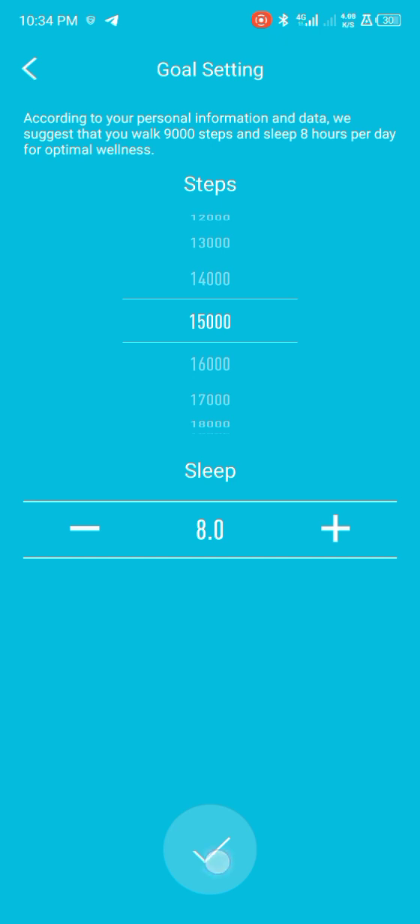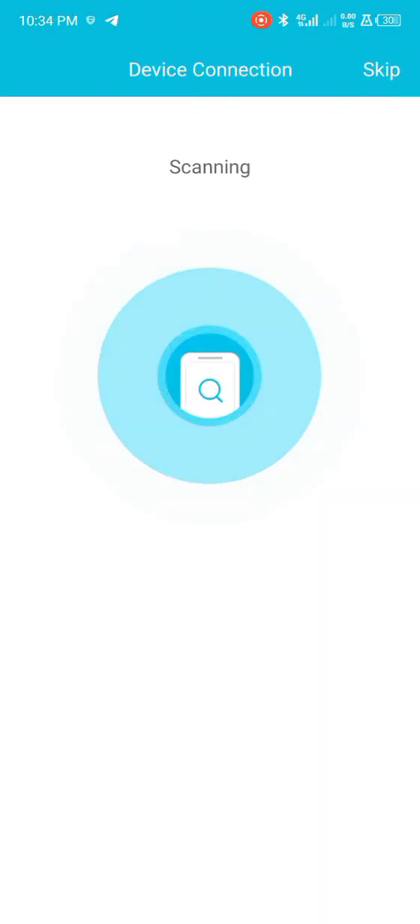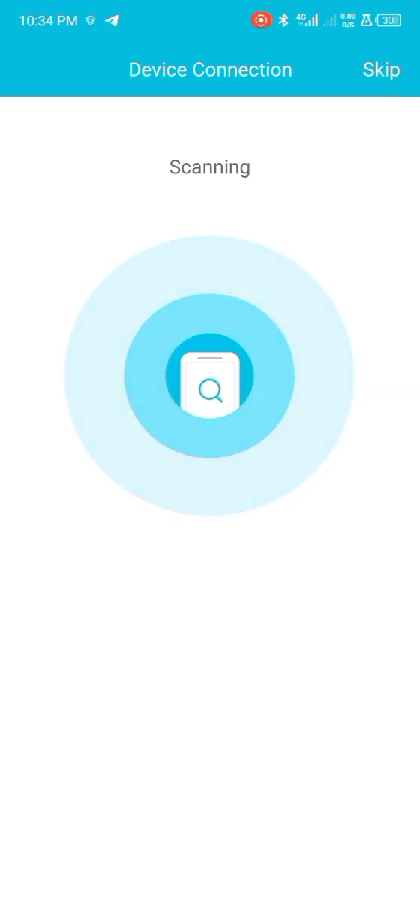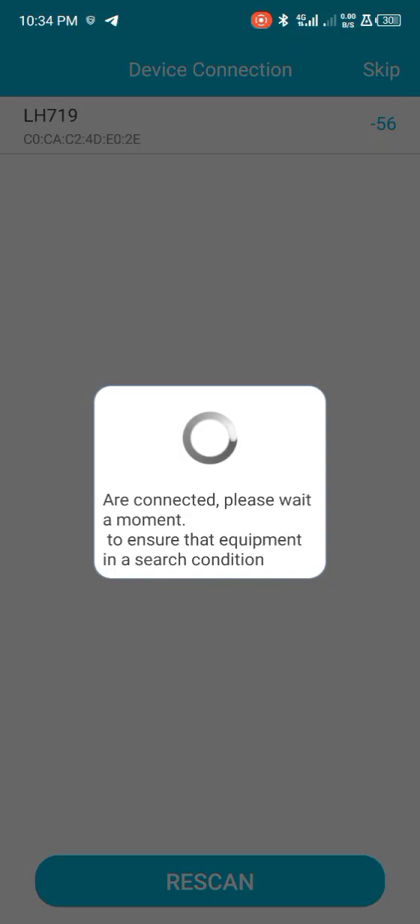Then click here to scan equipment. Click on 'Use while using your app', and from here you can easily find your smartwatch. Make sure that your smartwatch is on and fully charged. You can see the smartwatch here — just tap on it to start connecting.